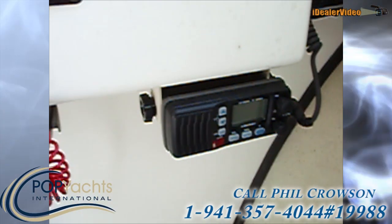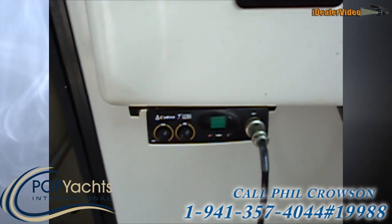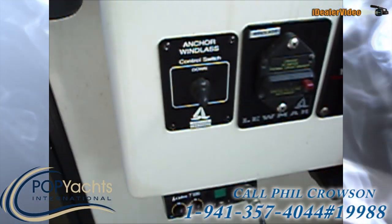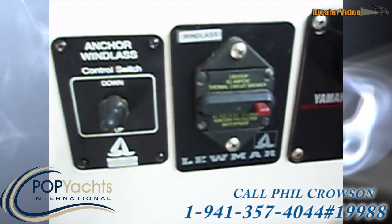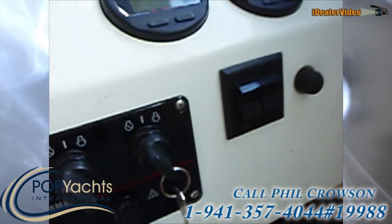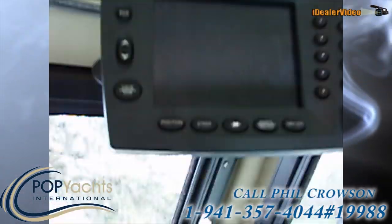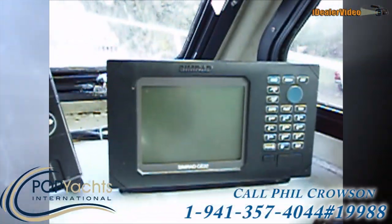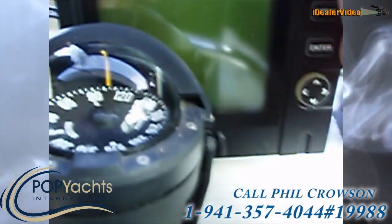We've got the Icom M304 VHF and a Cobra CB radio. We've got a windlass anchor and a Lumar bus for the windlass. Yamaha keys, trim tabs. Up above we've got a Northstar GPS. Right in front of the helm we've got Simrad radar and Simrad sonar.